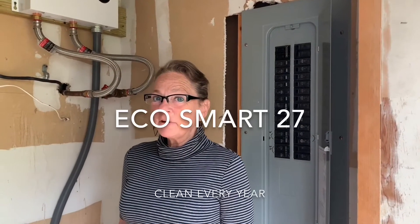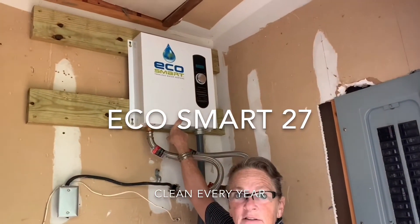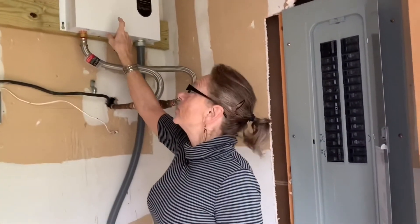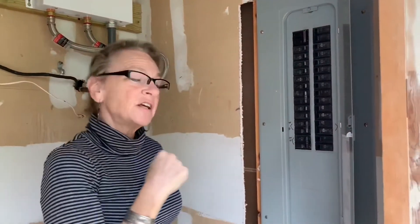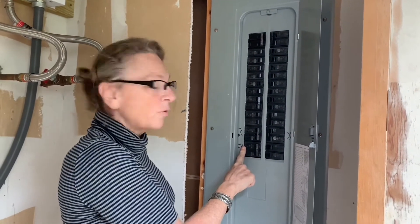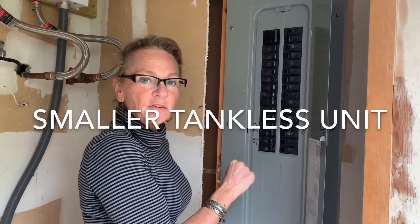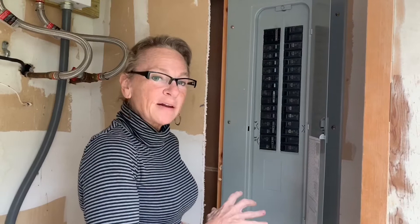Naked Ranger here, and today I'm going to clean my EcoSmart tankless water heater. What I'm going to do first is shut everything down. I could just shut off the ones for the water heater, but I'm actually going to shut the whole house down so I'm not worried about it.